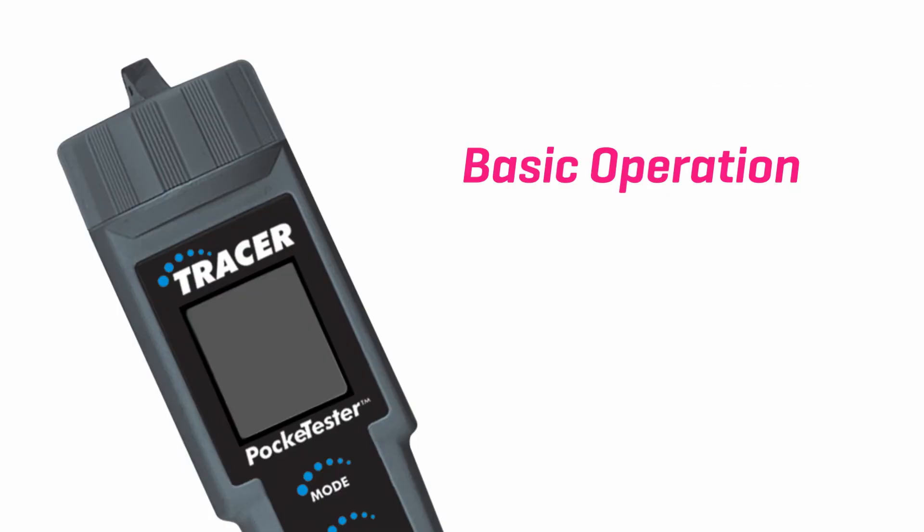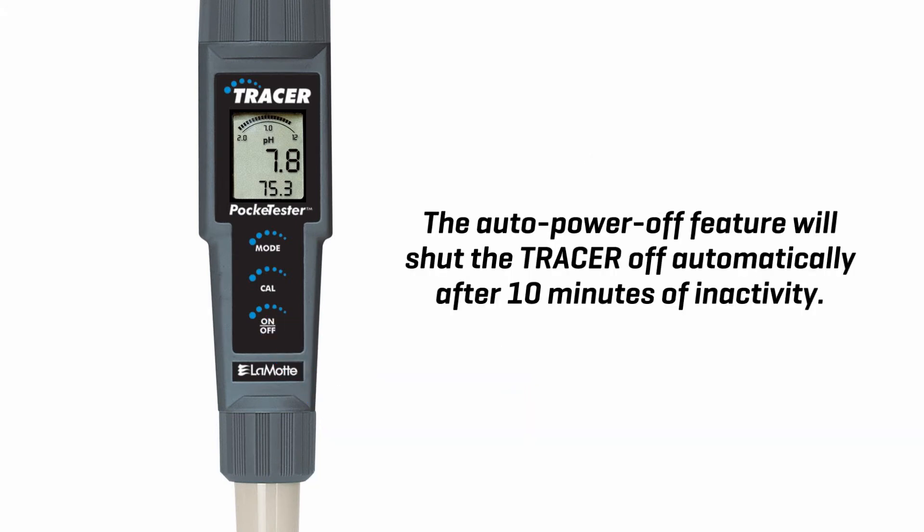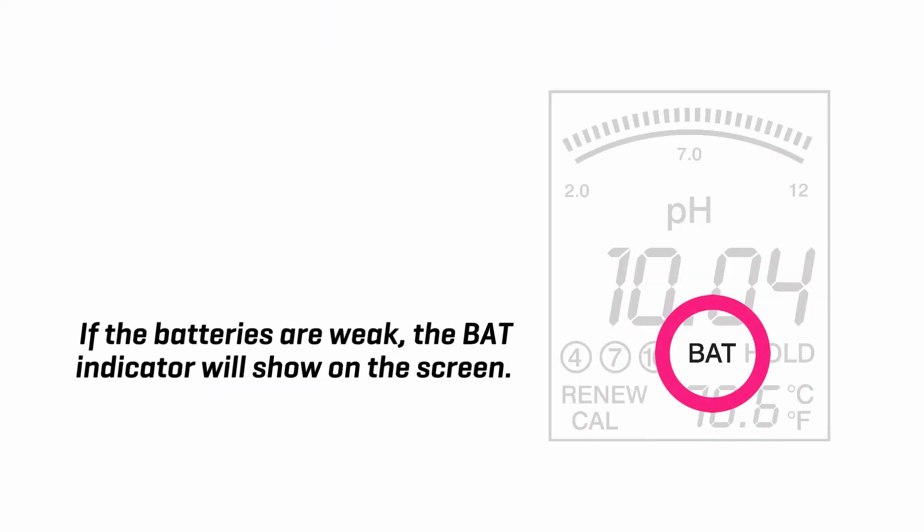Basic operation. Powering the tracer. Press the on/off button to turn the meter on. The auto power off feature will shut the tracer off automatically after 10 minutes of inactivity. If the batteries are weak, the bat indicator will show on the screen.